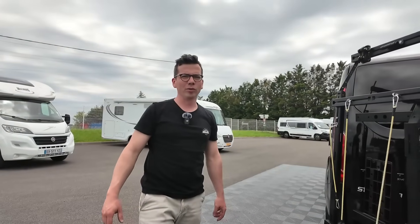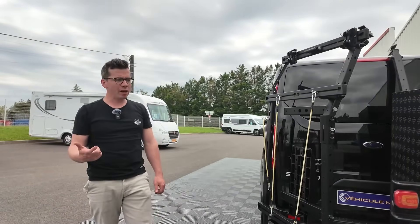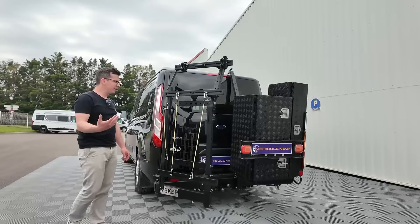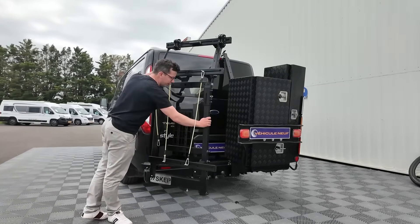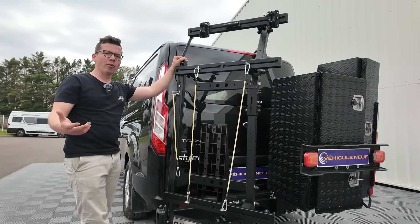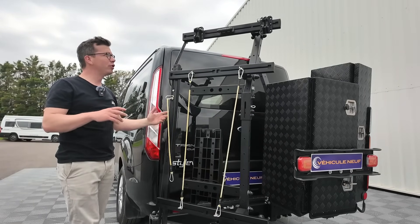Le démontage se fait sans clé — on est sur un système de goupilles. On peut venir la verrouiller avec un cadenas pour éviter le vol. C'est le cas pour tous les équipements montrés dans cette vidéo : mon vélo, quand il est fixé, je peux accrocher un cadenas entre le cadre et une des barres du porte-matériel. Ma poussette, je peux faire pareil. Ma douche, pareil. On a vu la partie gauche et toute sa modularité : plusieurs vélos, les poussettes, la douche. Il existe autant de configurations que l'on peut avoir d'idée.